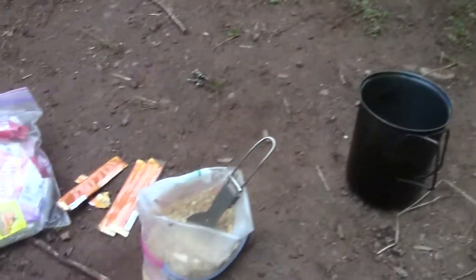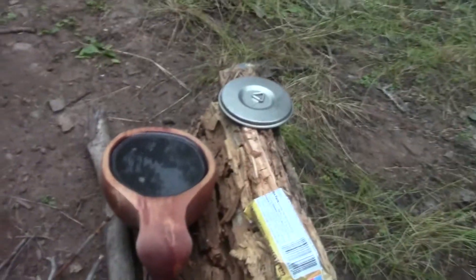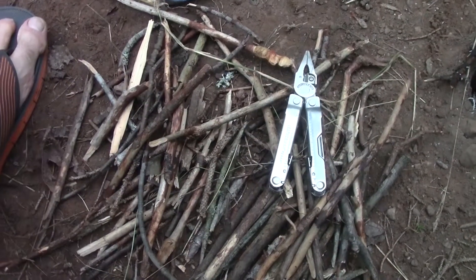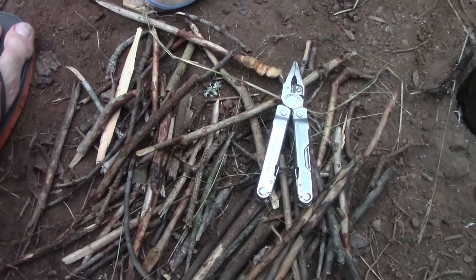All right, it's Tuesday morning. Bushbuddy's just finishing up here, but this morning I'm having oatmeal and my coffee. Got a little bit more wood than I thought I would need. It's good practice.